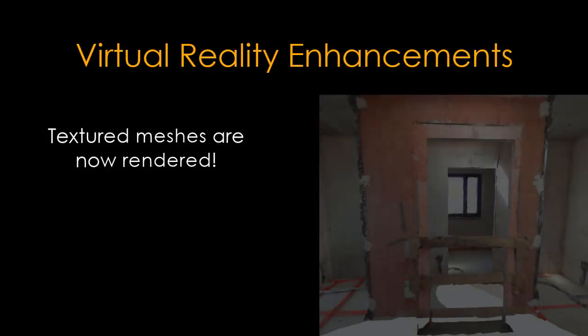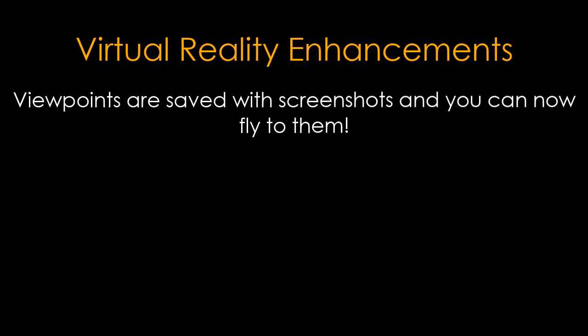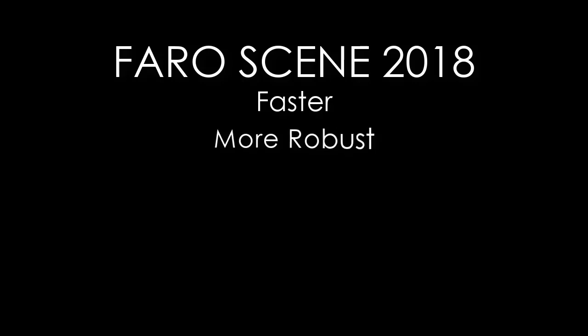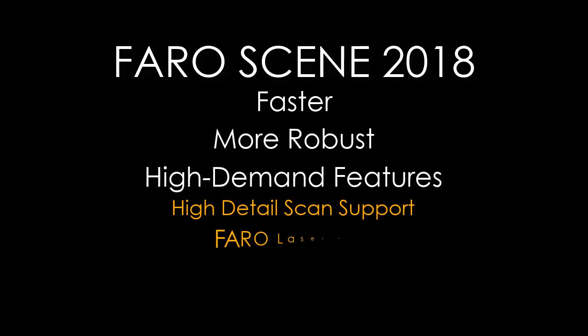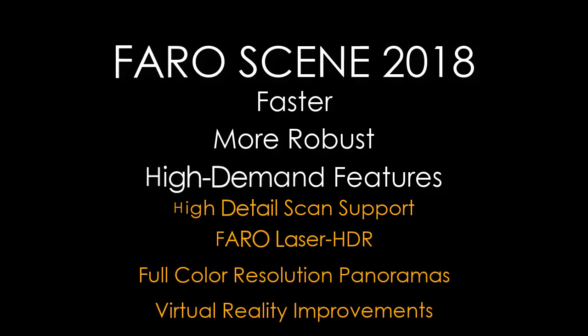Virtual reality enhancements: textured meshes are now rendered, and this also works for imported models from VRML. Viewpoints are saved with screenshots, and you can now fly to them. Viewpoints created in Scene are listed in a tab and you can fly to them. FARO Scene 2018 — faster, more robust, high-demand features: high detail scan support, FARO Laser HDR, full color resolution panoramas, and virtual reality improvements.